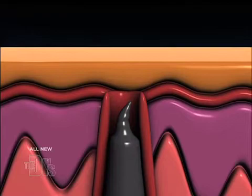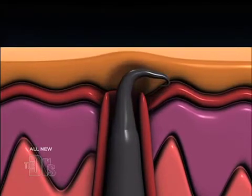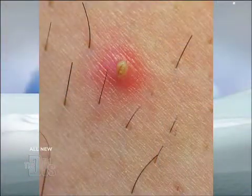A day or two later, what can happen is when they start to grow, it causes a little irritation which fills up with pus. And voila, you have a whitehead, which is actually an ingrown hair in this situation — it's just because it's gotten infected around that hair.